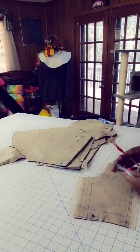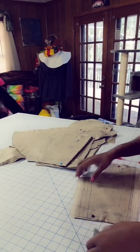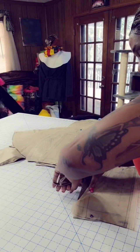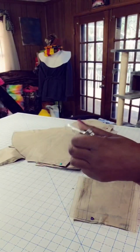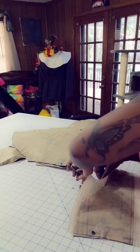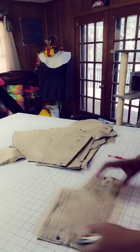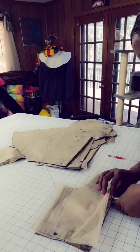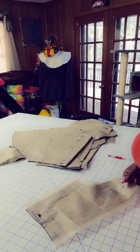Our next step is we are going to notch and mark all of our pieces just the same way as if you are going to actually make it from the fashion fabric. I got my notches here — you can find these on my Amazon store, the link will be in the bio. Wherever the notches are, I'm going to go ahead and notch. Wherever my markings are, I will go ahead and mark my fabric. If you don't have notches, just use your scissors to make your notches.